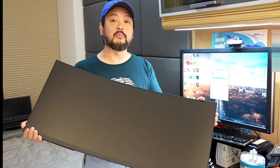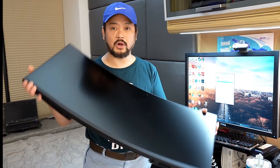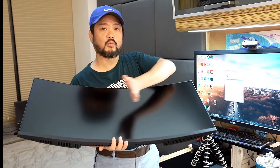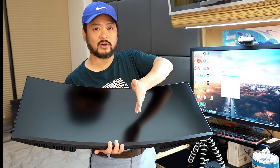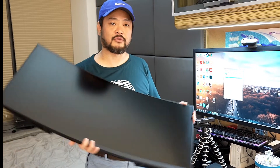That's the unboxing, so I'm going to set this up and put it on the base and replace this monitor. I'll show you how it looks — and I think you can use it as two work desks. If you're doing video editing, Photoshop, or whatever, you can split-screen this, which would be really convenient.